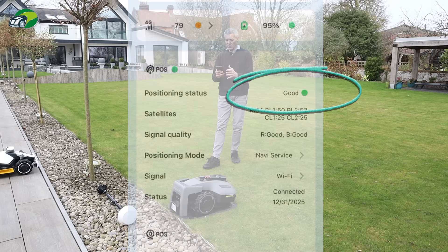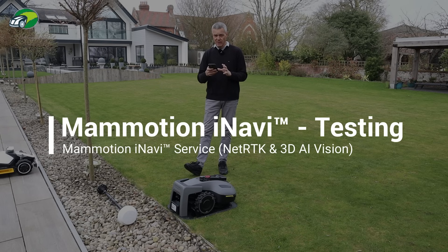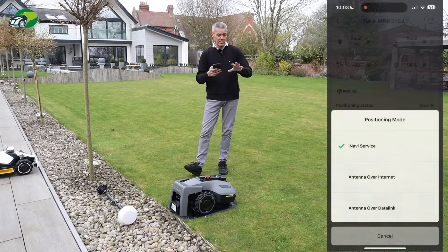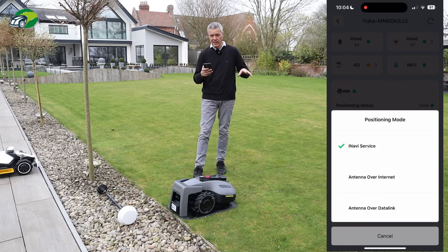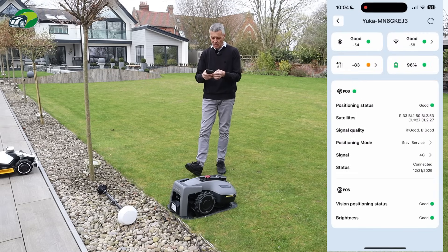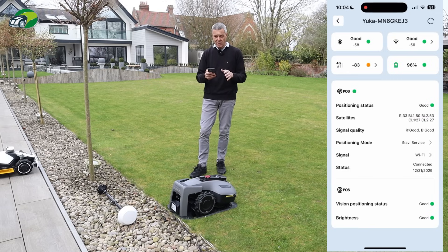No RTK station is connected. Positioning mode is iNavi service — I can see the signal was showing 4G so I switch that over to Wi-Fi. The iNavi service is now running over Wi-Fi, which is exactly what I wanted. But you can see it works equally well over 4G and gives a good positioning status too.